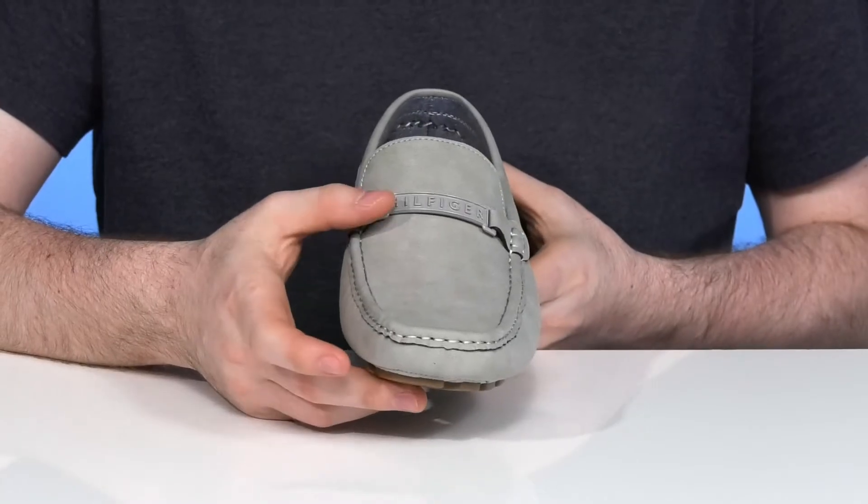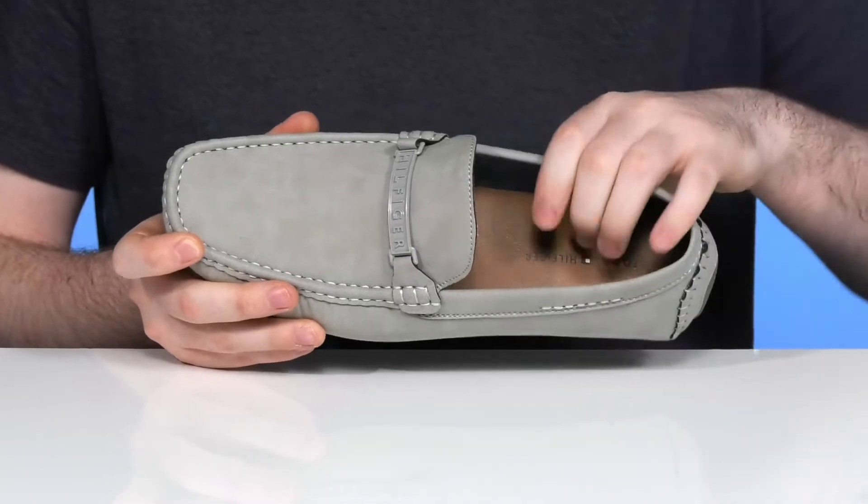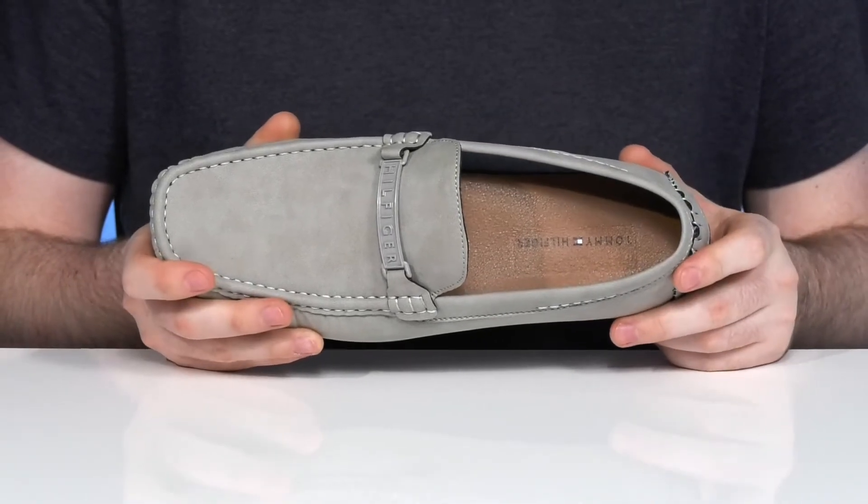It has the Hilfiger logo across the vamp, and the inner lining is textile, keeping it very breathable, while the foam footbed underneath adds plenty of cushioning and confidence with every step.